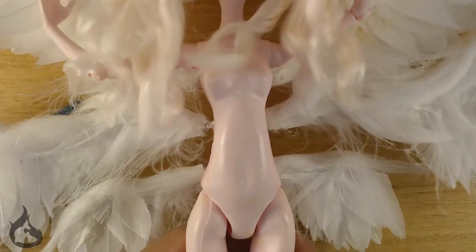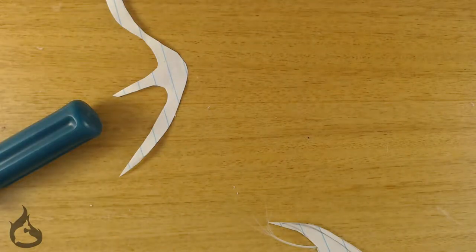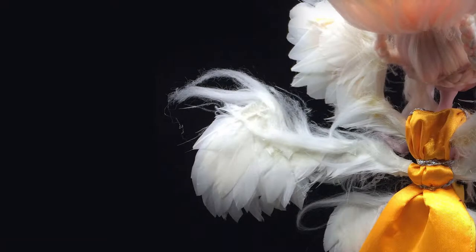Well, there you go — two ways to make detachable wings and sneak peeks of dolls that are coming. I'm trying to make the videos as fast as I can, but I'm dolling faster than I'm editing. Thanks a bunch for watching and I'll be posting more again soon.